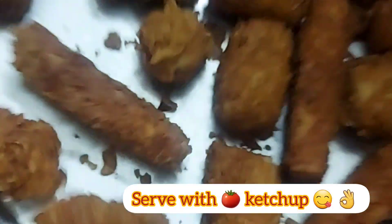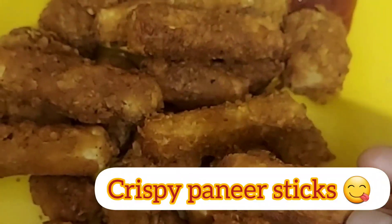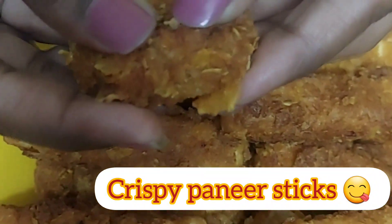Like and share. Here you can see the sound of the crispiness. I am going to talk about the crispy paneer sticks. Friends, I am going to talk about tofu because of the normal paneer. I am going to do two of them.